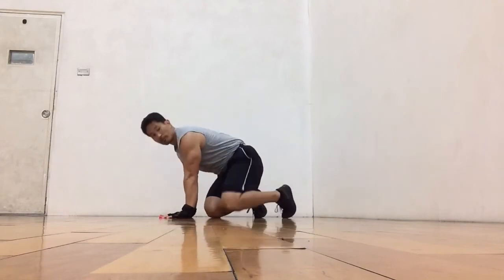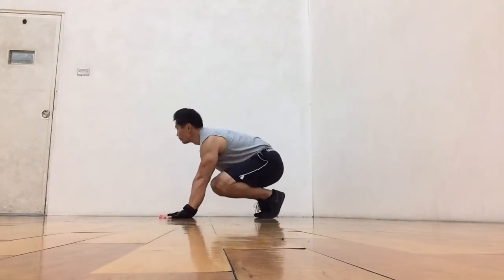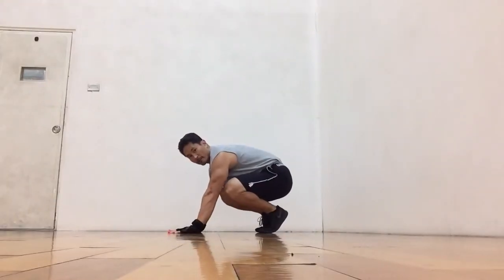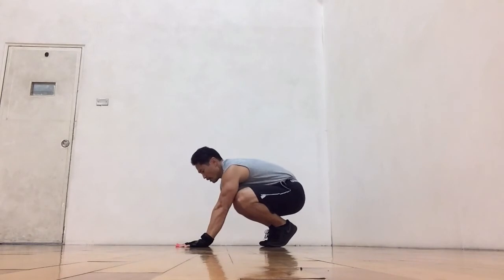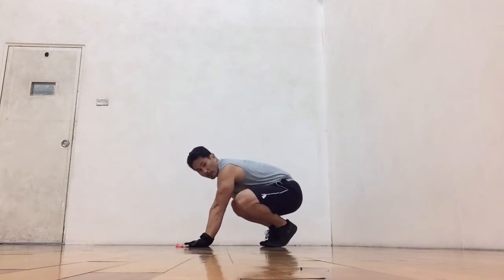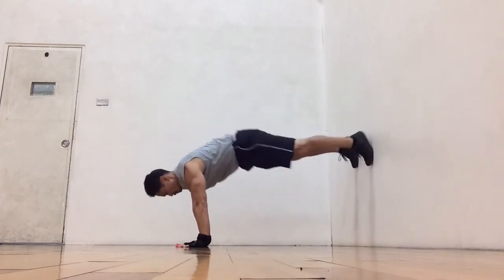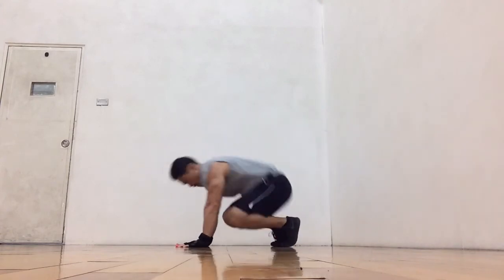Some of you, once you find the proper distance, you can just do a quick tap. From here, kick out, tap, and back down. Again, kick out, tap, and back down. The main thing you want to do is place your weight into your arms — your weight stays in your arms, and that's what helps you be lighter at your feet. Straighten out your body. Tap and back. Again, tap and back.